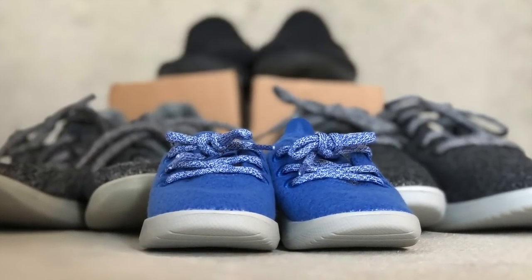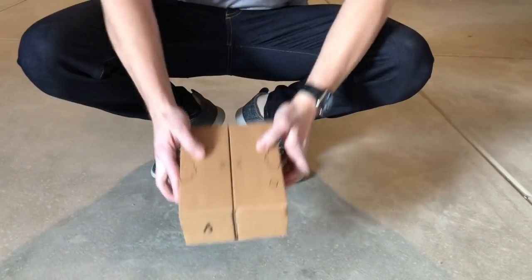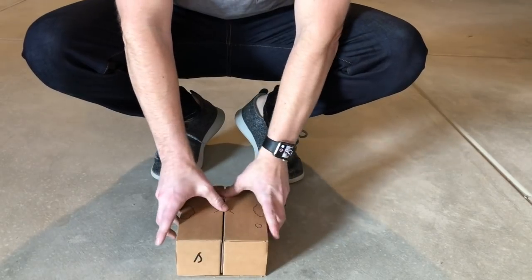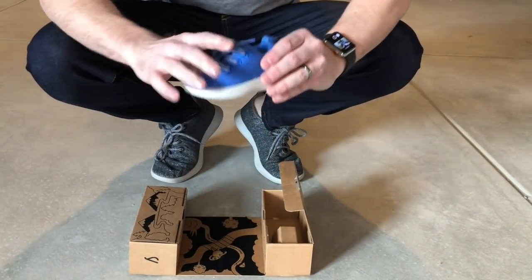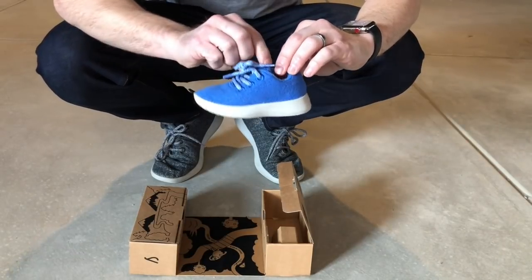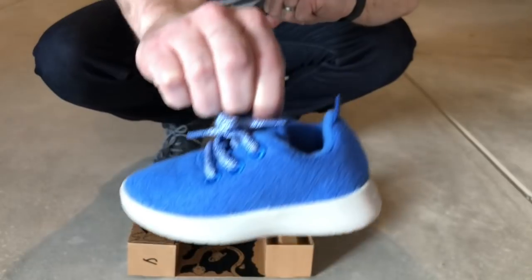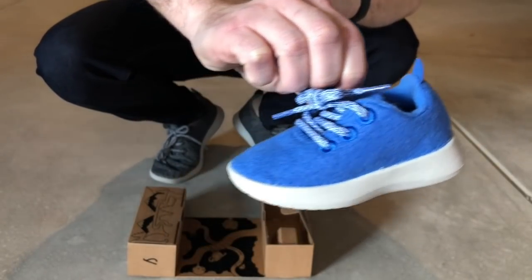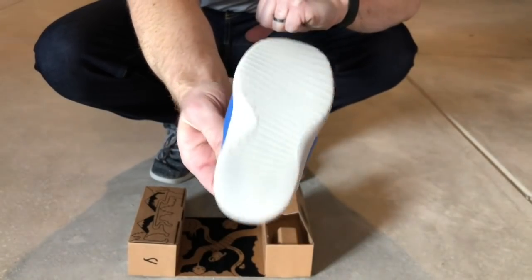Comfort isn't the only reason why we love Allbirds. In fact, everyone in the family has Allbirds. Our kid even has a pair of what they like to call small birds. They look exactly like the ones that I have — kind of like a kid's version of the wool runners. They are super cute and if your kid is anything like ours, he hates wearing socks. So he gets to wear these without socks.